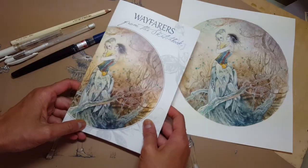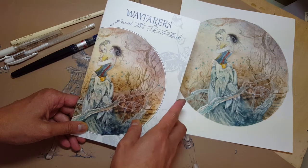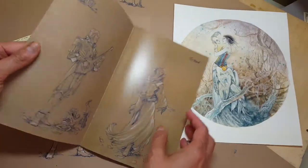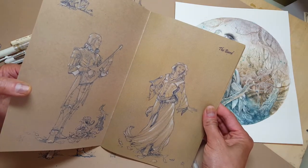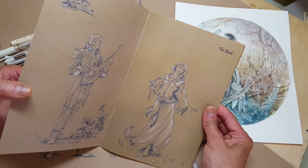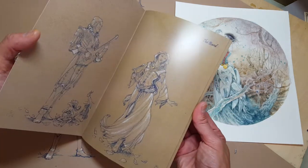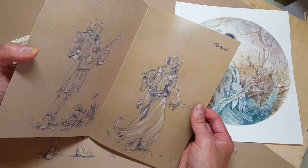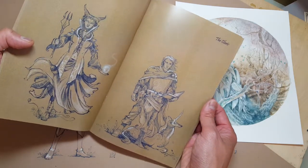This is a little sketch booklet, my latest one that just came from the printers. It's called Wayfarers from the Sketchbook and it contains all the concept art that went into the most recent Kickstarter, created for the miniature line that Darksword Miniatures does of my artwork. I had posted some of these images on my social media and people were expressing interest in having a collection of them.